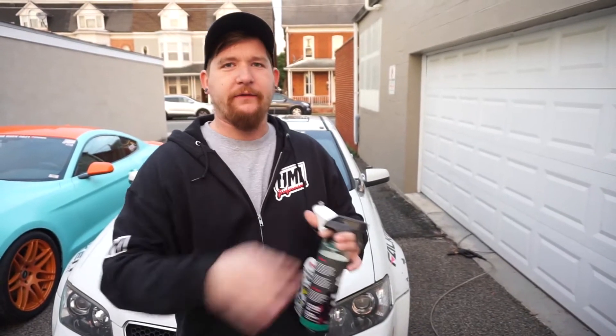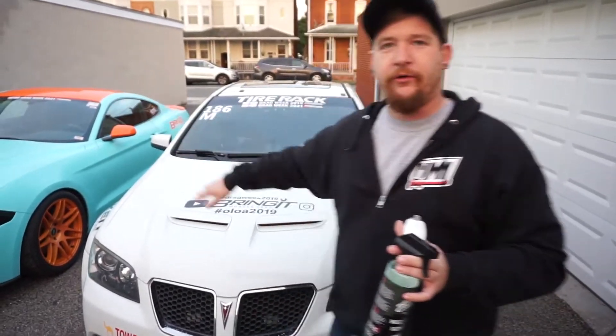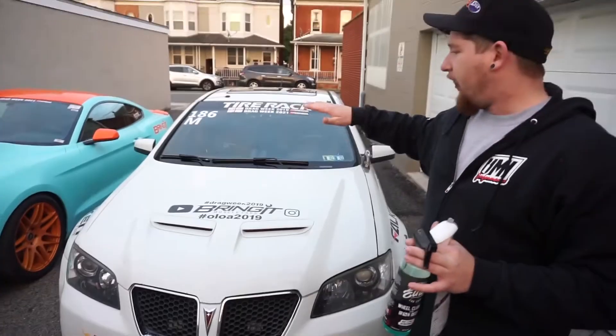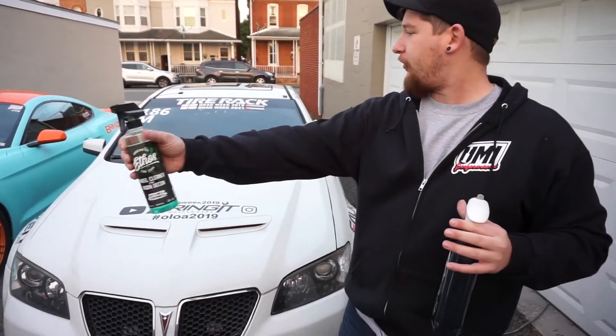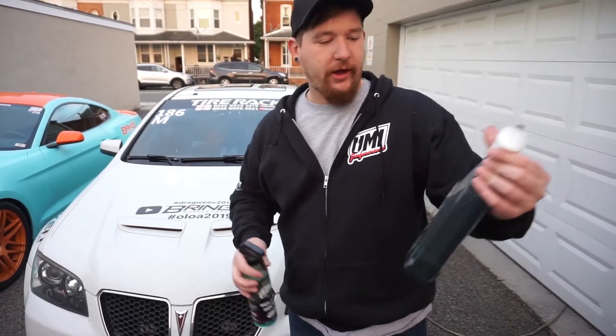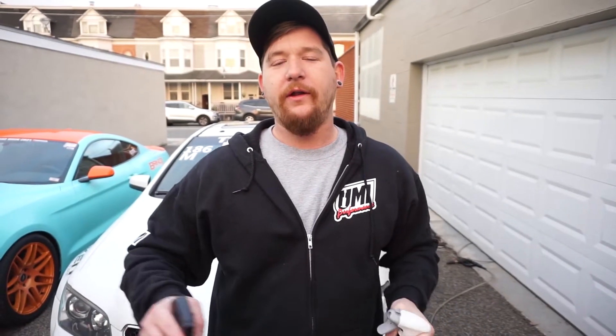To keep things scientific and equal and unbiased, we're only applying these wheel cleaners to the front wheels of the car. Both are equally dirty. We're going to apply the Ethos to the passenger's side and the Sonax Beast to the driver's side. Both require a dry application, and they take about two to three minutes to settle in and do the work they're supposed to do. Let's go quickly with the Ethos on the passenger side.